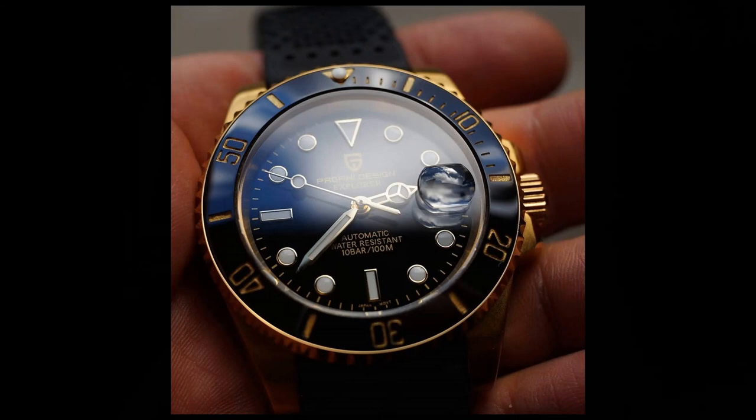Right now I'm gonna do a little review about this golden watch. If you want to see the review of the stainless steel version, the link is in the description, although that review was about the previous year model, so I wasn't mentioning anything bad about the crown — because the crown was perfect on the previous year model. Keep that in mind.